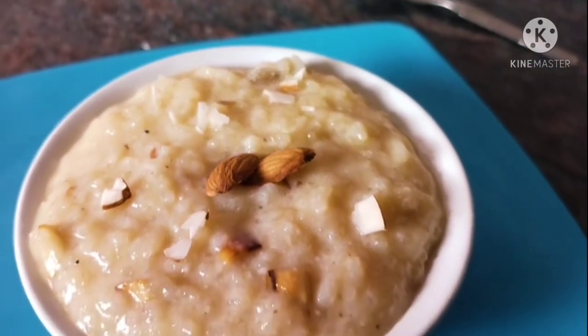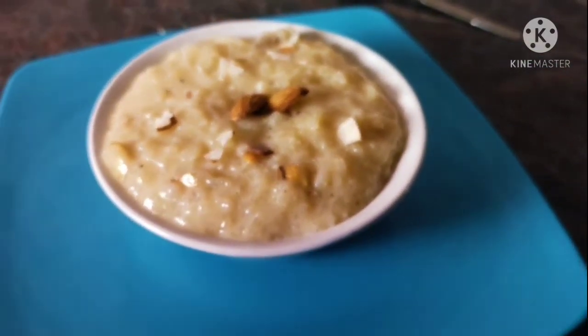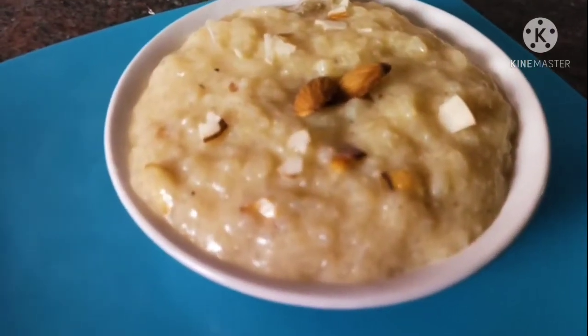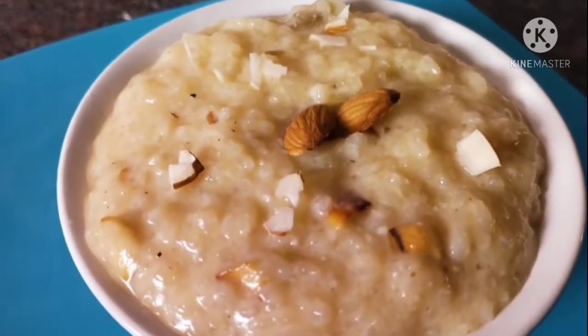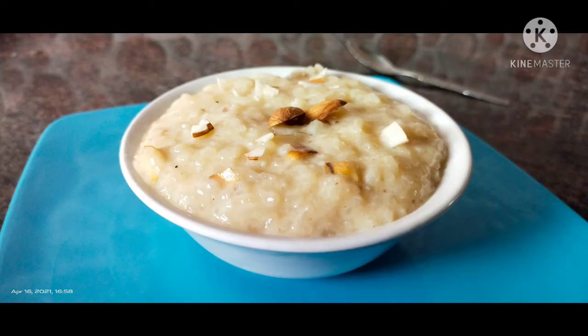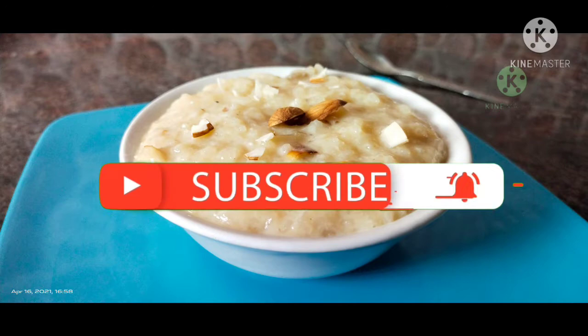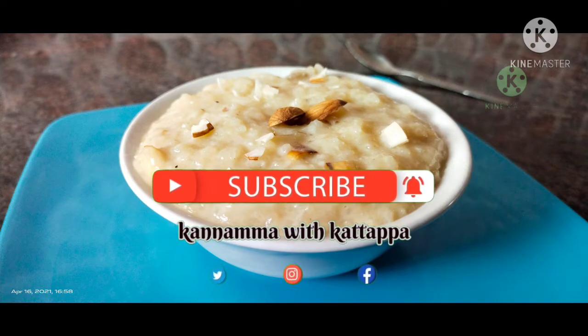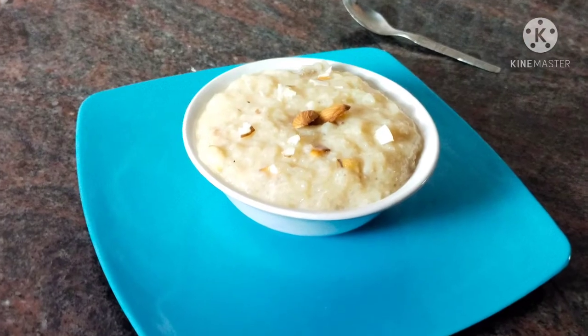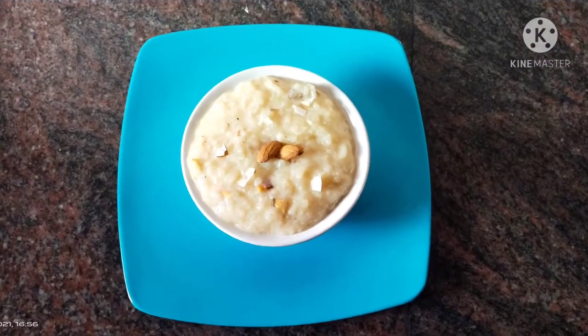If you liked this recipe, please like and share it with your friends. Please comment in the comment box. Please like and subscribe to our channel. Subscribe and wait for the next video. See you soon. Bye bye.